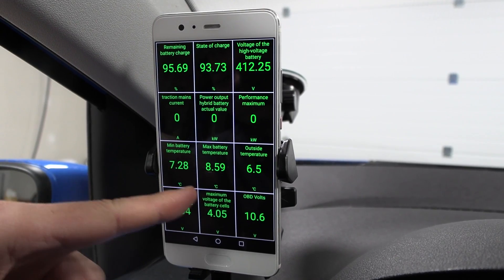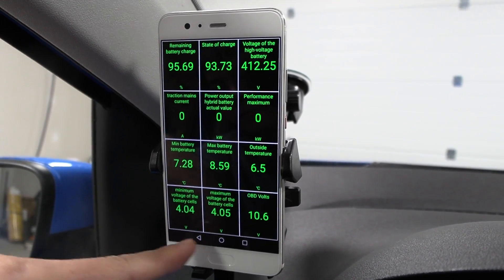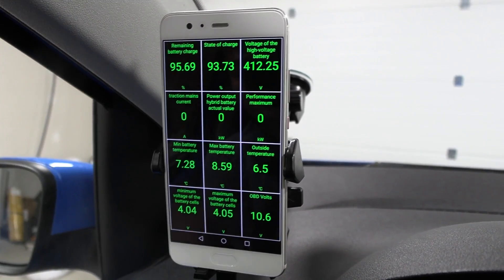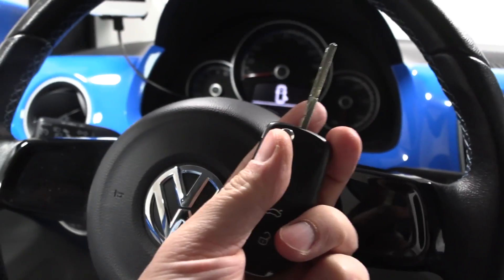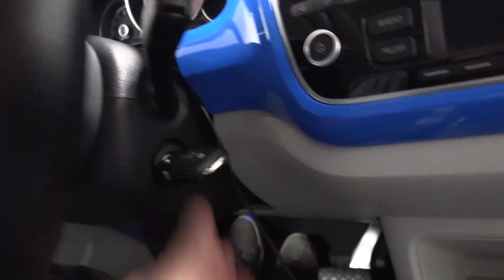The battery might not be in the best temperature but I think that's good enough. Here we can see the voltage on the cells. It has a traditional key — yeah, this is what they used 20 years ago on Volkswagen.